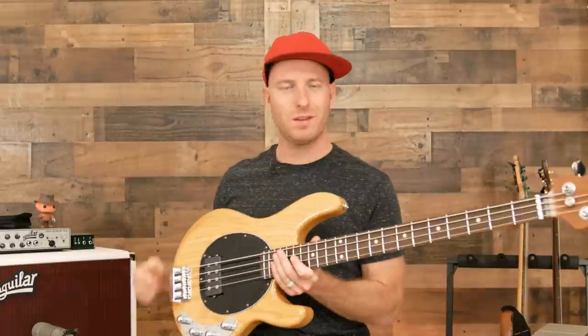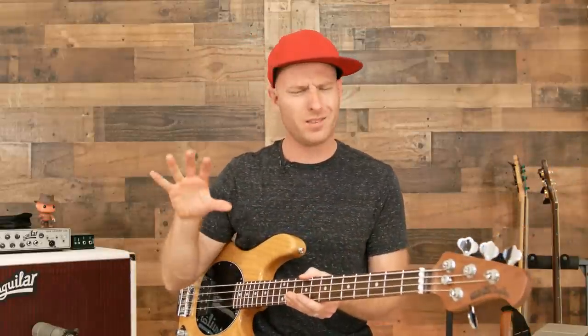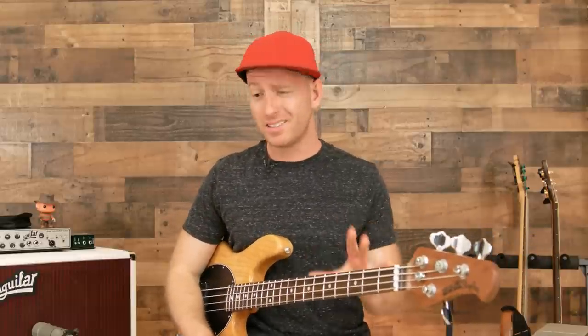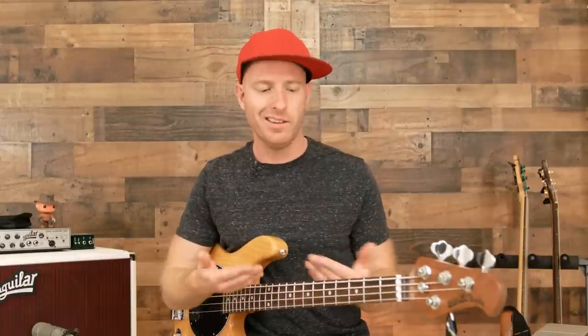Given that this only has one pickup, you're not going to completely get rid of that throaty bridge-position sound the humbucker gives you. But just by adjusting the EQ a little bit and moving my hand closer to the neck, I was really able to round it out and make it sound a bit more mellow than its predecessors. I definitely think it's a much more versatile instrument than any Stingray that's come before it.